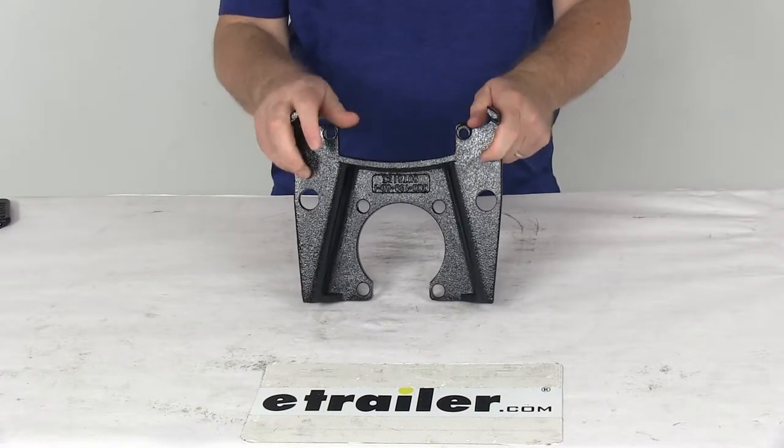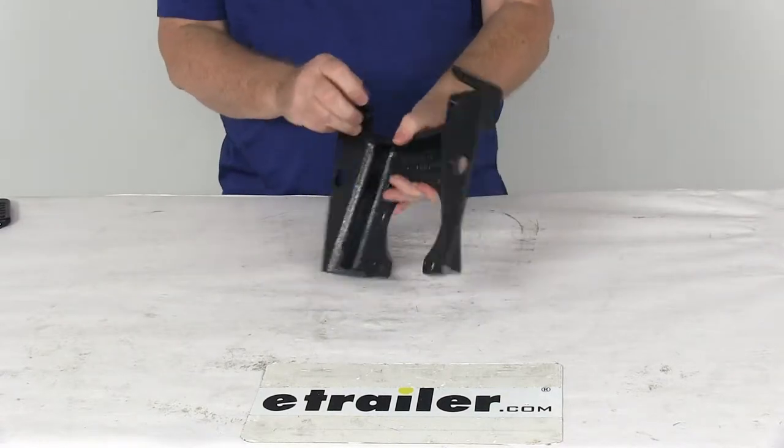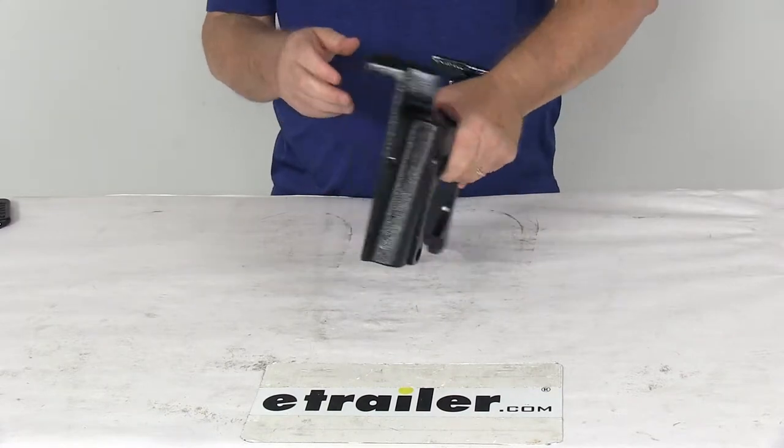This is a universal design, so it is designed to work with either left hand or right hand four bolt brake flanges. This part is made in the USA.